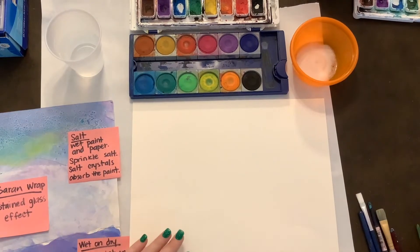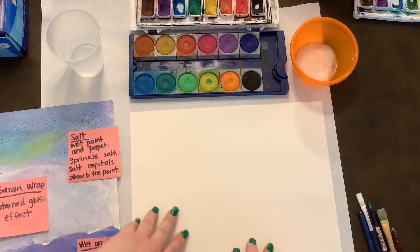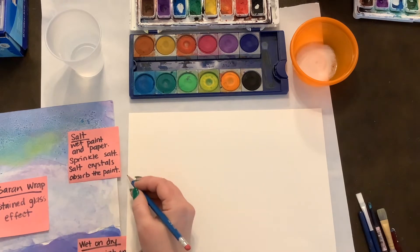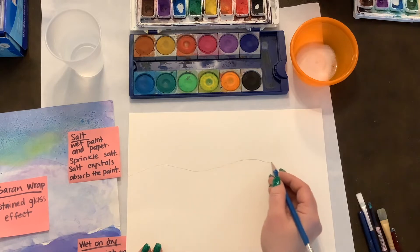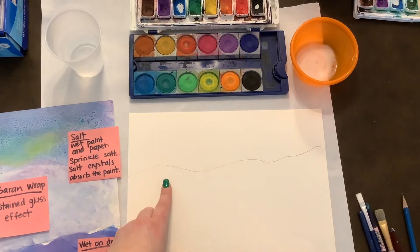The first thing we're going to do is put our name in the corner and flip our paper over. We're using watercolor paper, so it has a nice fine-toothed grain to it. We're going to draw our horizon line, which is that line between the sky and the land. I'm just going to make a wavy one to make my mountains. It does not have to be a super thick, hard pencil line.